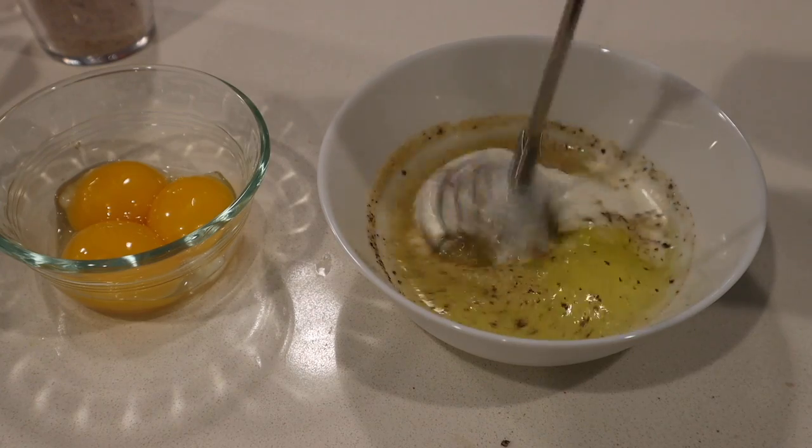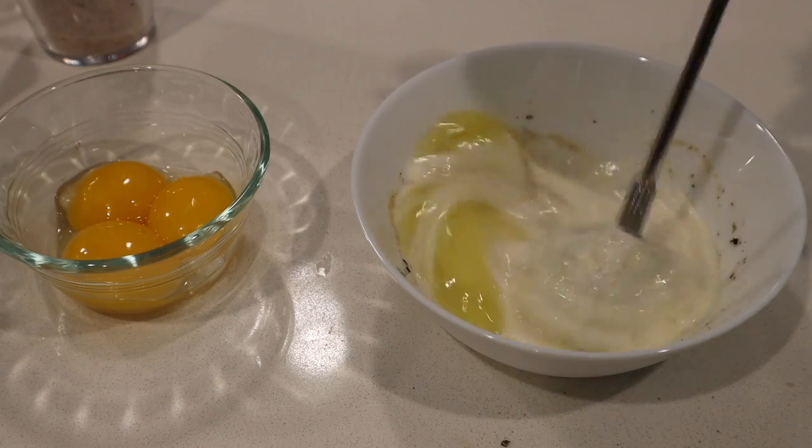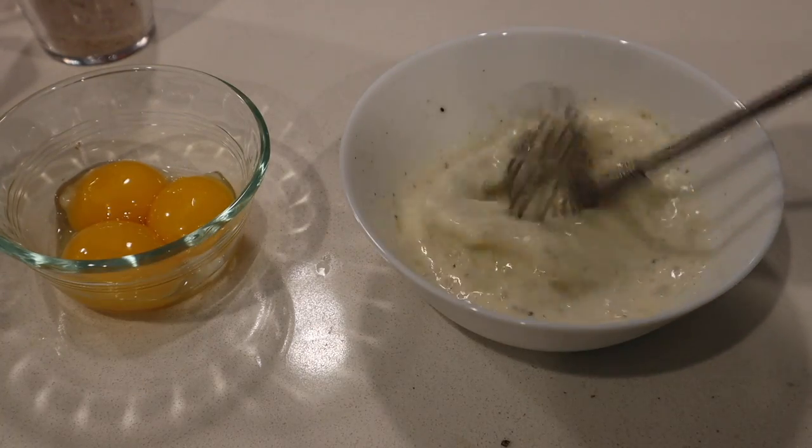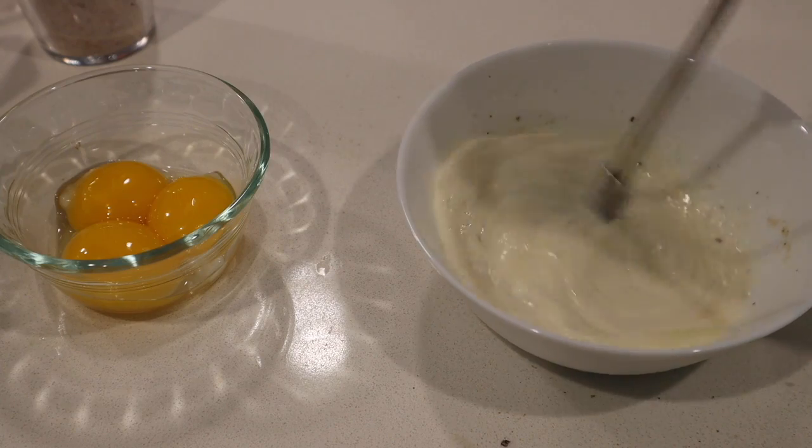We're gonna whip this up. This is gonna make it nice and fluffy. That's why we separated the egg yolks — so to not mix it in.